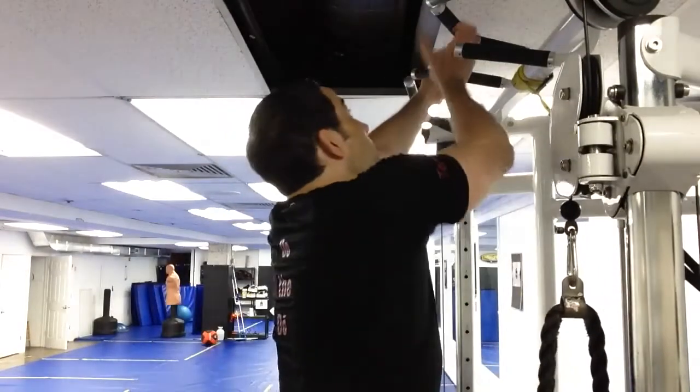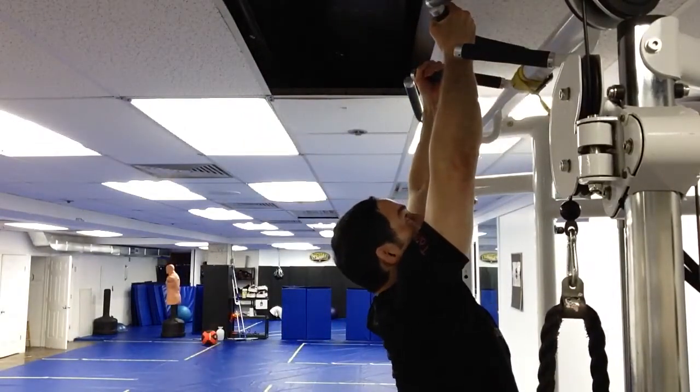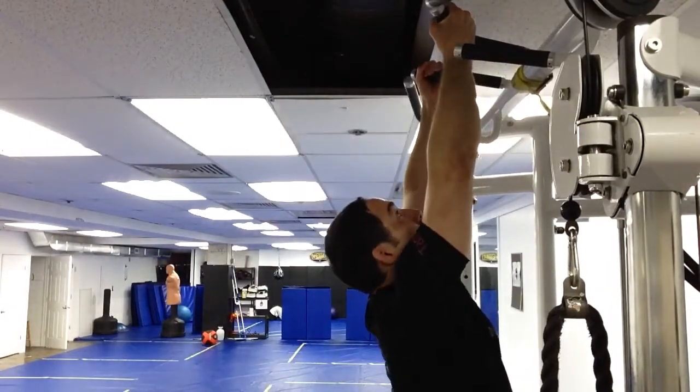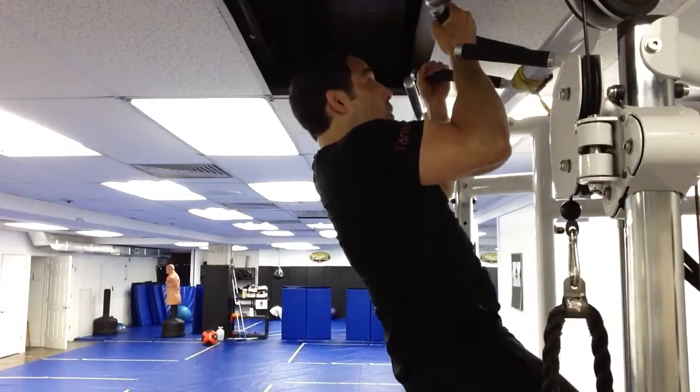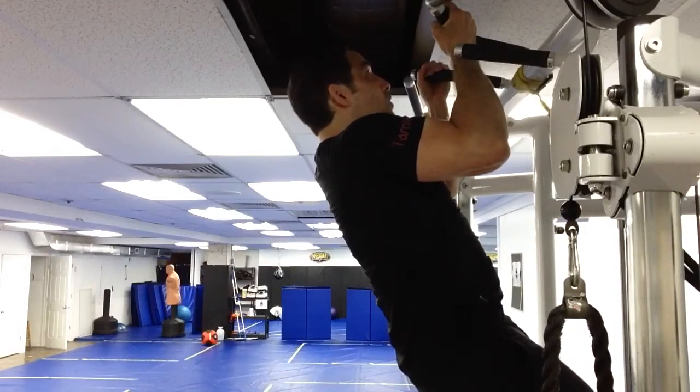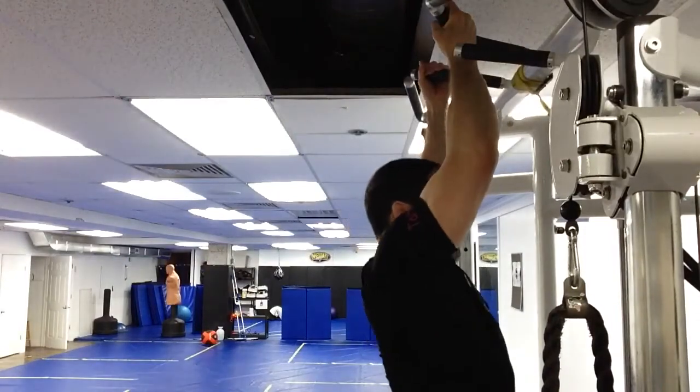Last up is the chin-up, still targeting the muscle fibers of latissimus dorsi. Two reps and a pause when peak tension occurs in the range of motion. With the chin-up, peak tension occurs at the midpoint of the range of motion when the muscle fibers are still relatively long, especially as compared to the row. For that reason, the chin-up would definitely be a cornerstone exercise for a muscular growth program targeting the lats.